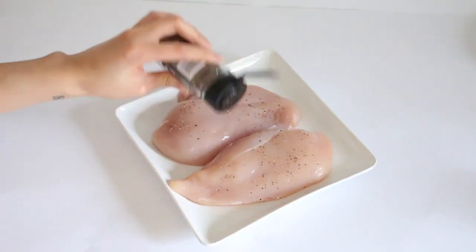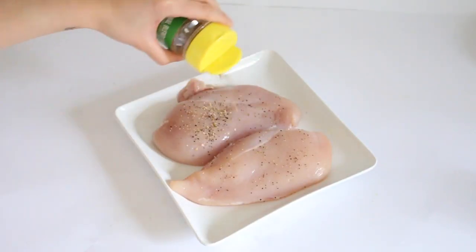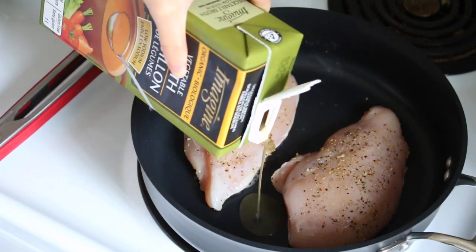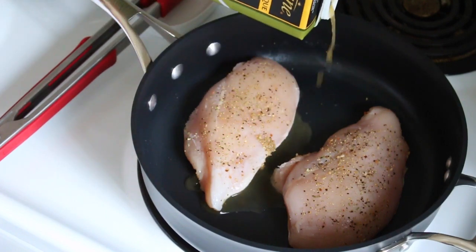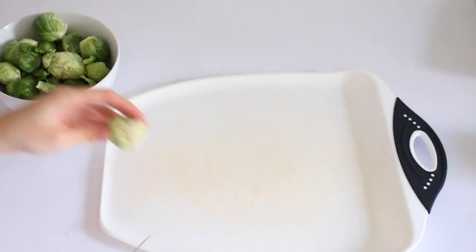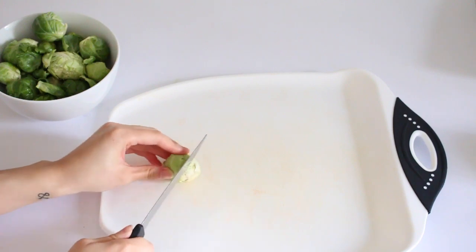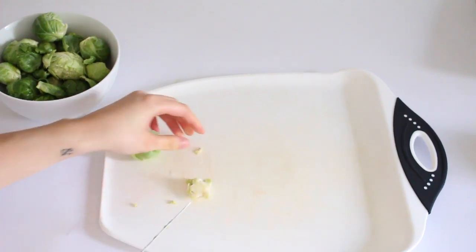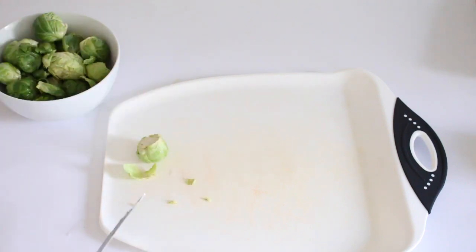Starting off I seasoned the chicken with pepper, salt, and Mrs. Dash. Then I put the chicken in the pan and poured a little bit of vegetable broth, cooking it on medium to low heat and letting the chicken cook by itself. In the meantime I worked on my vegetables — I started with brussels sprouts, cutting the ends off and cutting them in half.